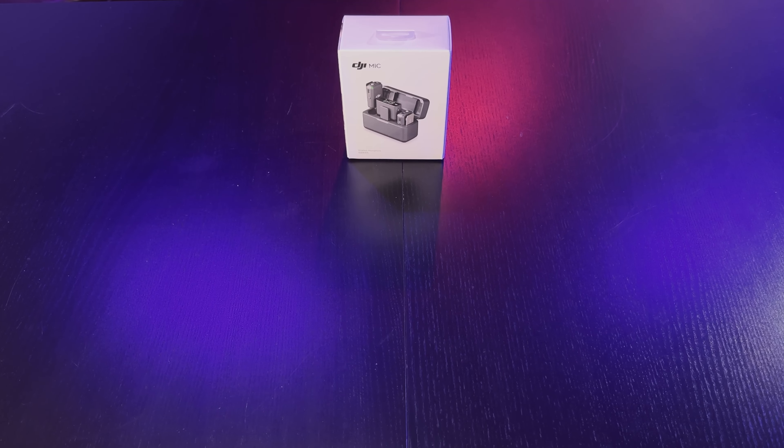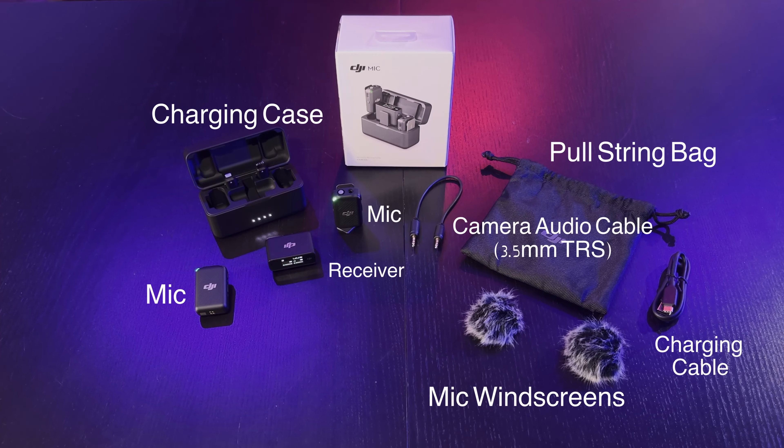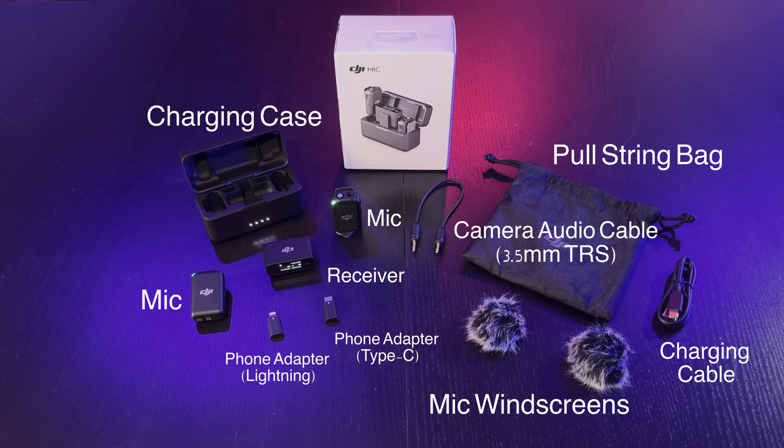Let's see what we get inside the DJI box: a pull-string bag, audio cable, windscreens, charging cable, charging case, mics, receiver, USB-C phone adapter, and lightning adapter.